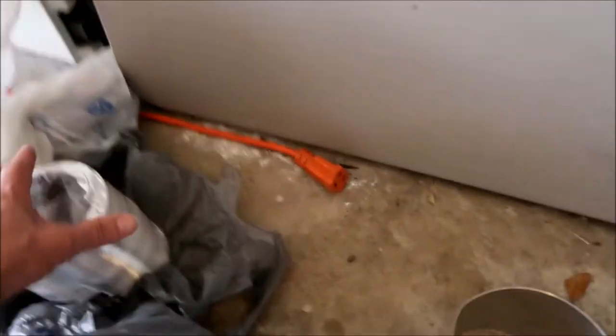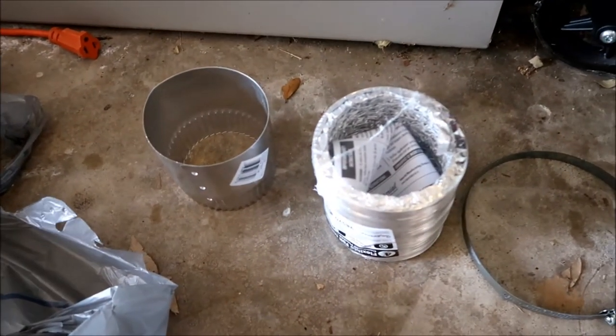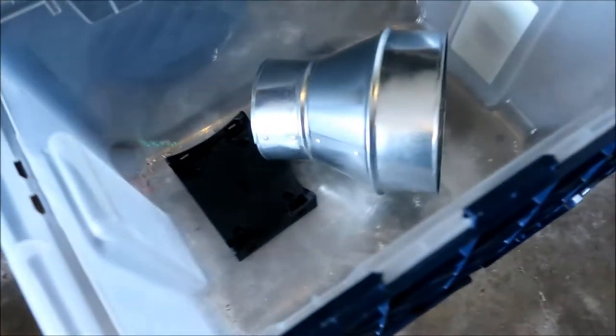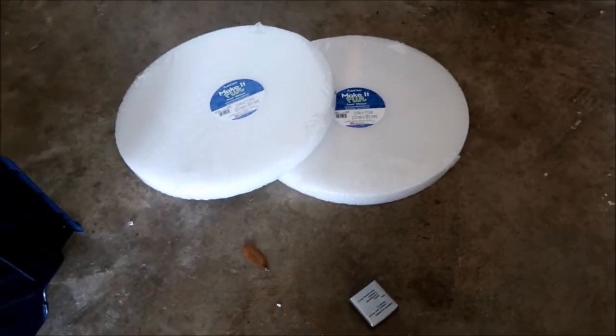Let's try to use these new pieces of tubing, AC ducting materials, and some styrofoam to make an adapter.